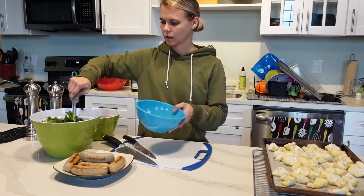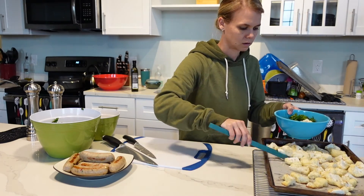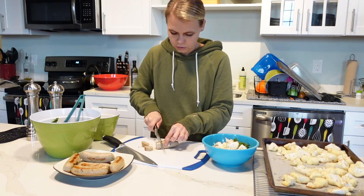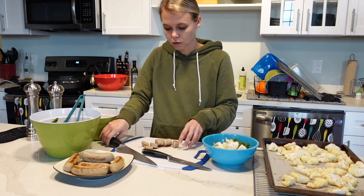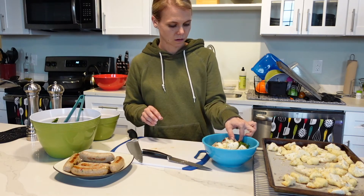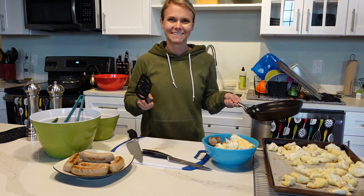All right, now I'm going to assemble the bowl. We have the kale here, some of the roasted cauliflower, and I'll slice up some of the chicken sausage links that I used. You could probably also use a ground chicken sausage. This one has a little bit of flavoring with red and green bell pepper in it. And then let me grab the egg — and there you have it, enjoy!